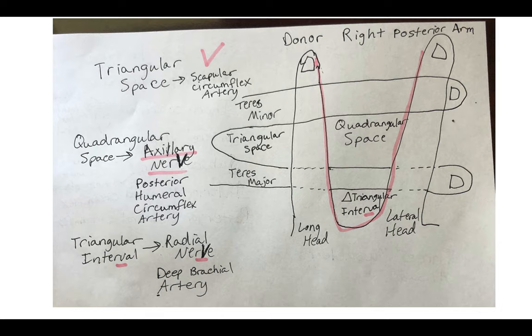You can imagine that your index finger of your right hand is the long head of the triceps muscle, and the middle finger is the lateral head of the triceps muscle. Now with your left hand, imagine the middle finger is teres minor and your index finger is teres major. These make up your triangular space, quadrangular space, and triangular interval.